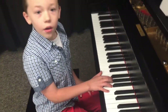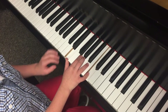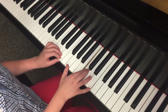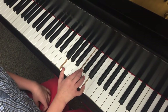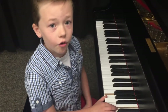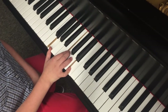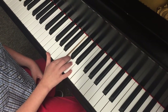Back to our basic C major first inversion chord. Take this E away from it, so we're left with G and C. Flip this E an octave higher, so we're left with this chord. It's not first inversion or root position — it's called C major chord second inversion. The notes that make up the second inversion C major chord are G, C, E.